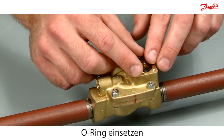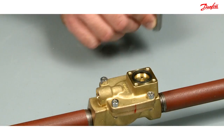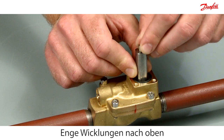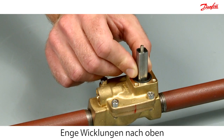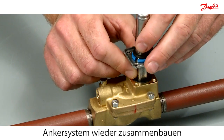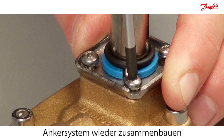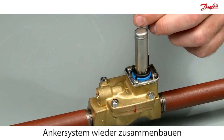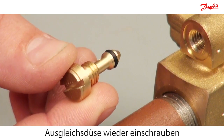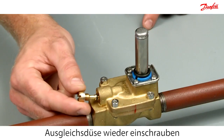Insert the o-ring and press it down. Please notice that the spring is mounted with the tight windings at top. Reassemble the armature system. Reassemble the equalising orifice — use your fingers to correctly locate the metal joint.